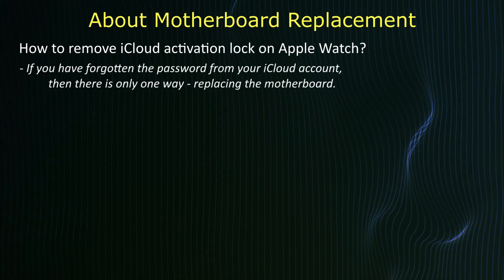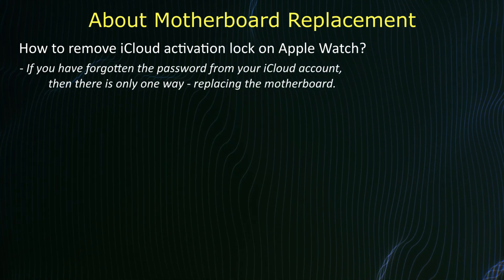If you have forgotten the password on your iCloud account, then there is only one way — replacing the motherboard.